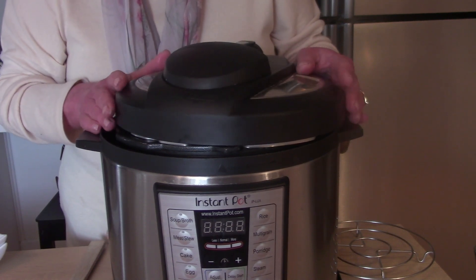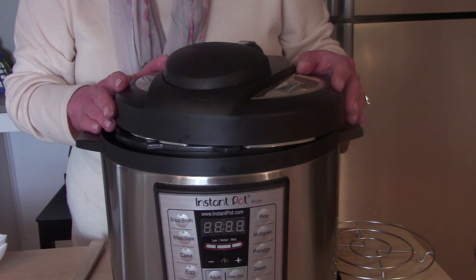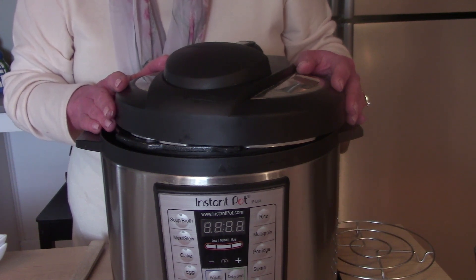You'll set it on manual for 30 minutes. When the 30 minutes is up, we'll let it release for 10 minutes on its own, then drain the ground beef, let it cool, and we'll package it.